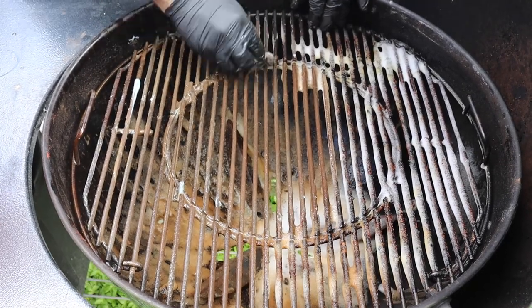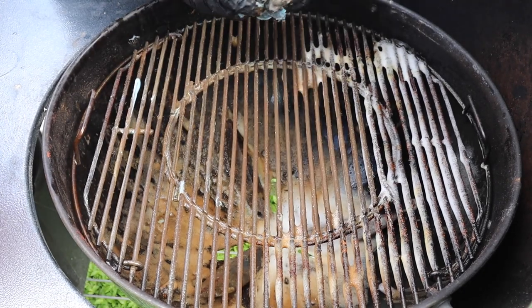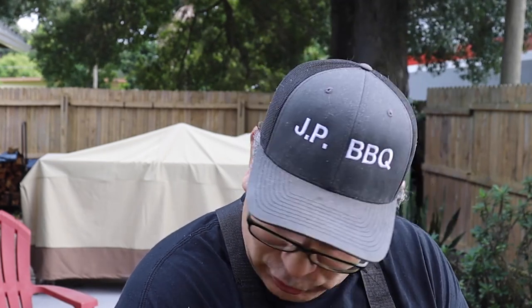Hard to believe — well, not hard to believe — but these things get dirty, get nasty, and you've gotta take care of them. You can probably get a lifetime of use out of these Weber grills if you just take care of them, give them good maintenance, and they'll last you a long time. Like I said, I've had this one already for three years and I don't see it going anywhere. You just gotta take care of them a little bit — give them a little tender, loving care.